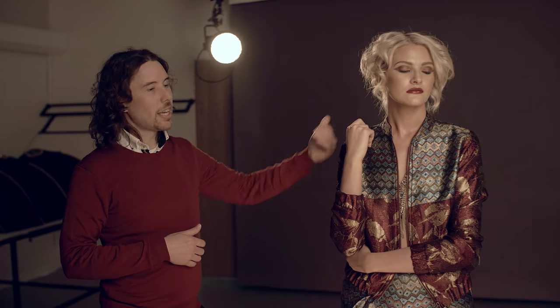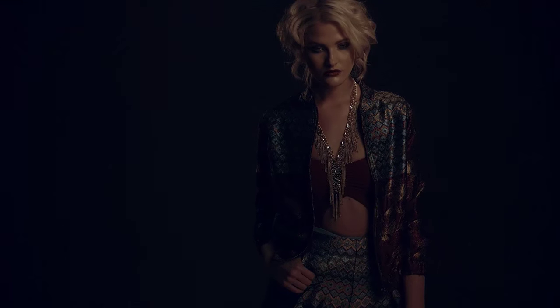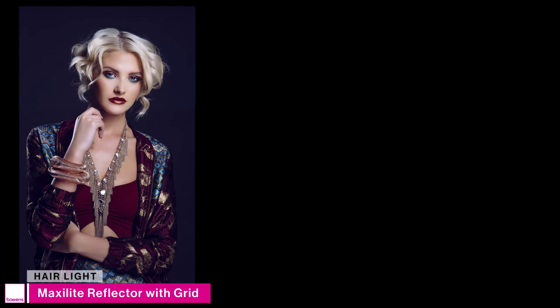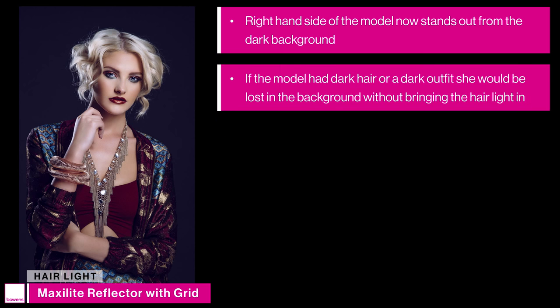The fourth and final light on the model is the hair light, using the maxi light reflector with a grid. It's positioned directly opposite our original hard light with the model in between. The reason I'm using it is to pick her out from the background — if our model had darker hair she would be lost against the background. With the hair light added to camera left, we can really see the right hand side of the model stand out from the background.